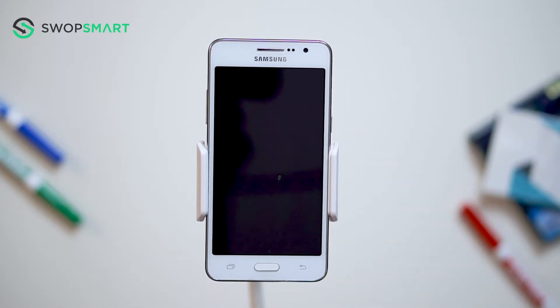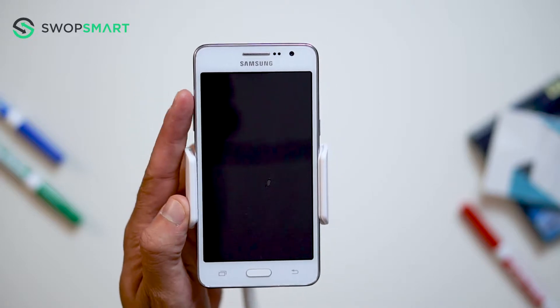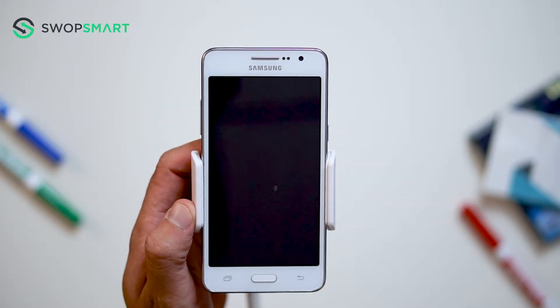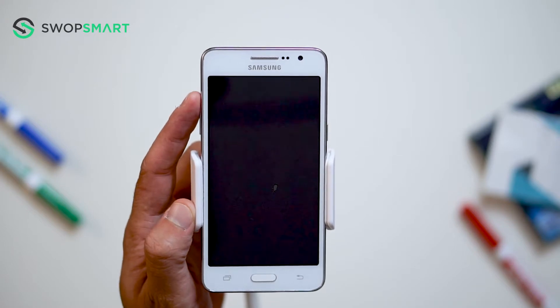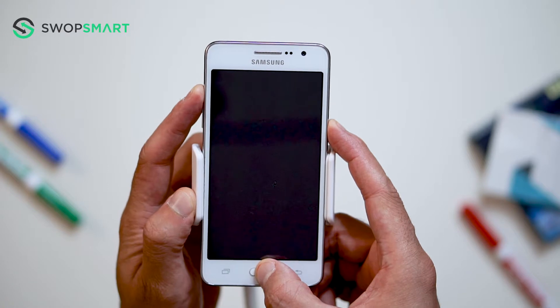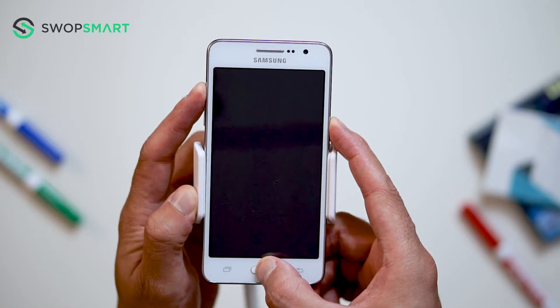To hard reset your device, we will need to press the volume up button, home button, and power button. First, hold the volume up button, now the home button, and finally the power button, until the Samsung logo appears and release all buttons.